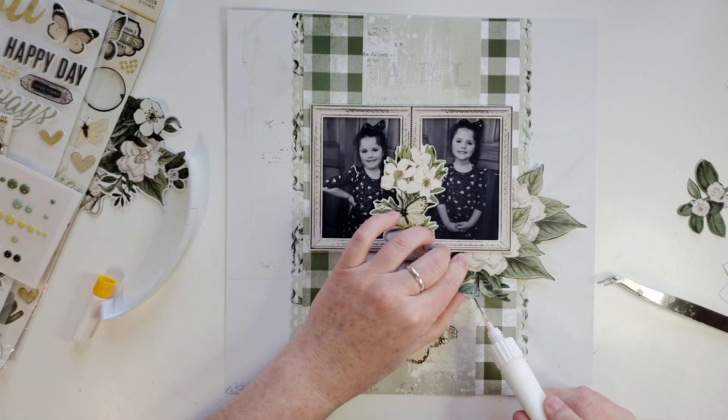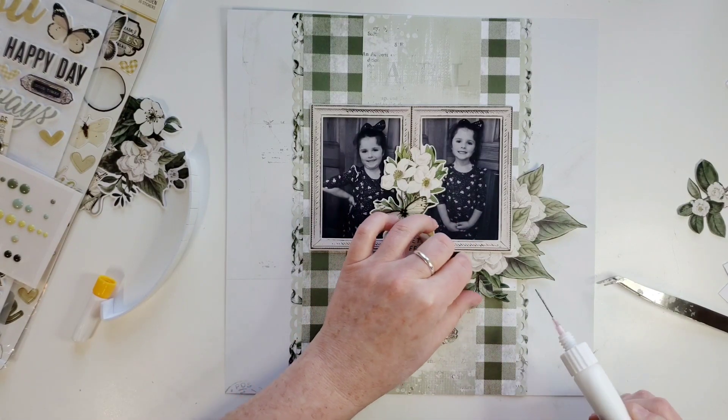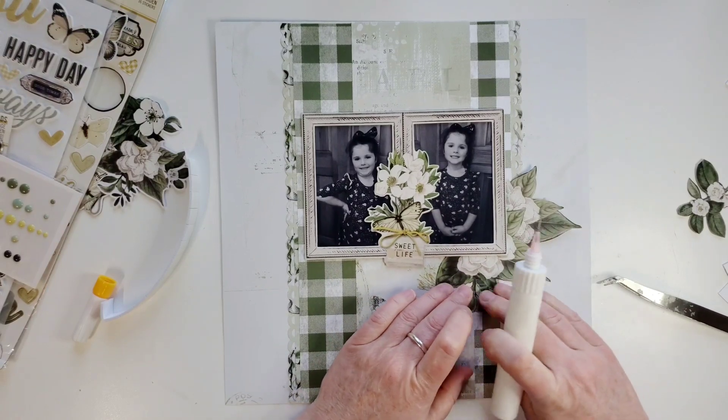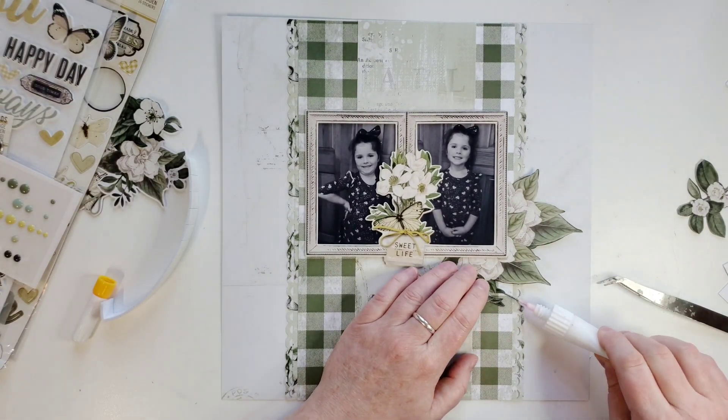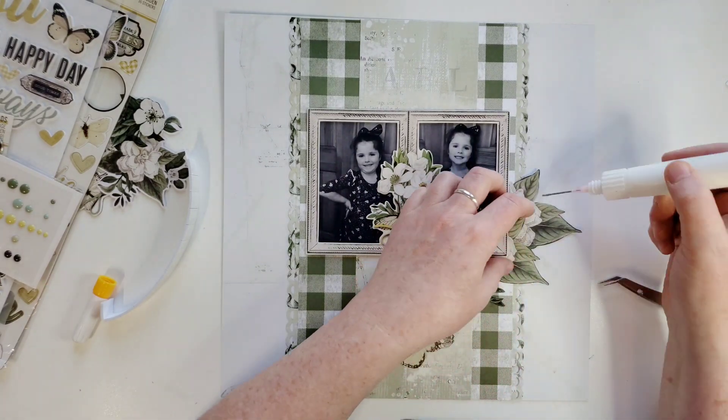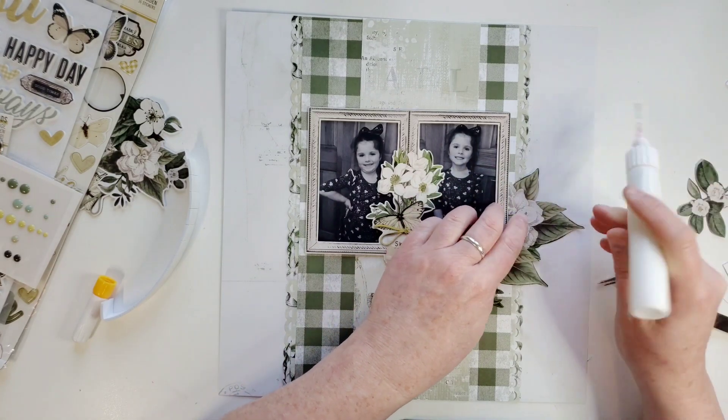I just feel so bad — I'm late to the party, Kath. I didn't mean to be late, but I'm really glad I found out about it because if I had missed it altogether, I would have been really sad. Kathy is such a nice person. She's on the Bramble Fox Challenge design team with me.